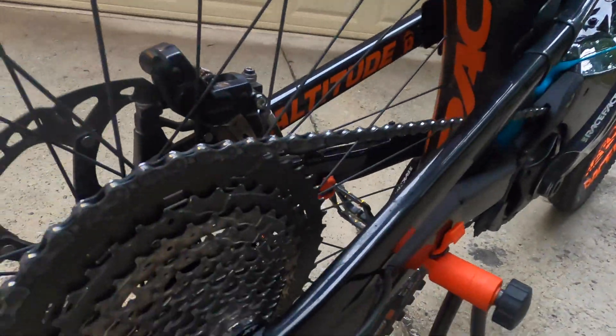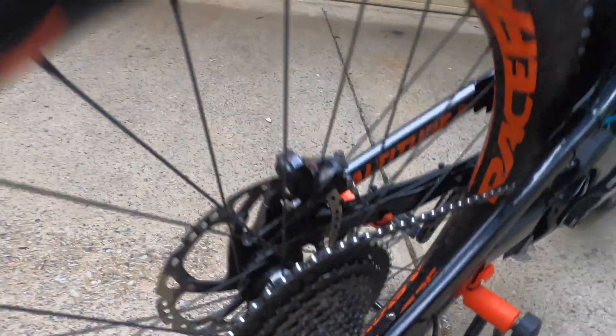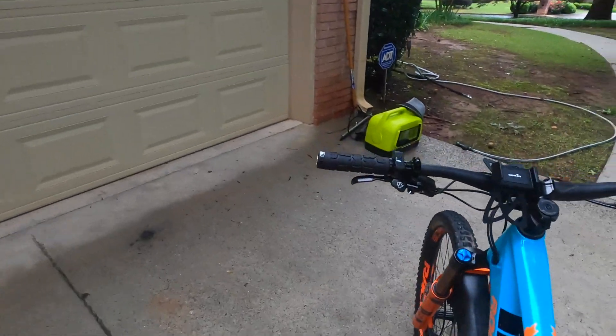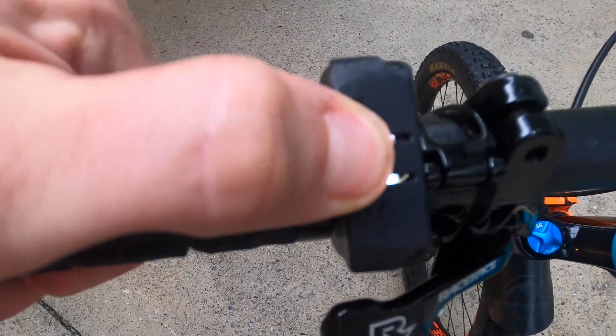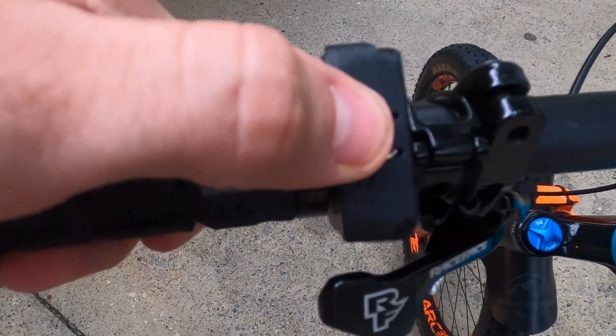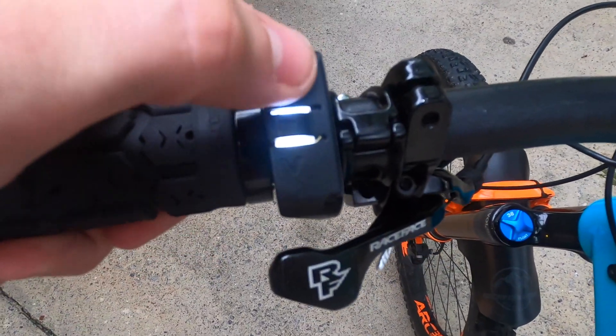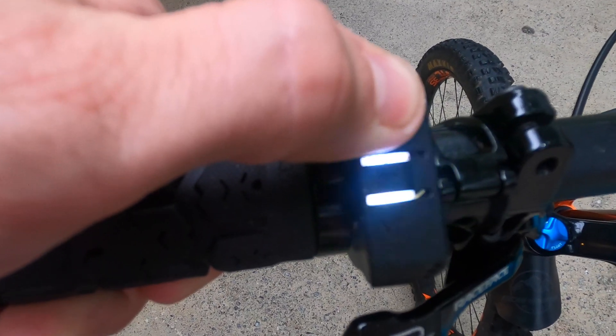First thing you're going to want to do is make sure that you are in first gear. Once you're in first gear, come over to your iWALK controller and just press the middle button to power it off. Once it's off, power it back on with the middle button, then immediately press and hold the top button for six to ten seconds until the light goes off.